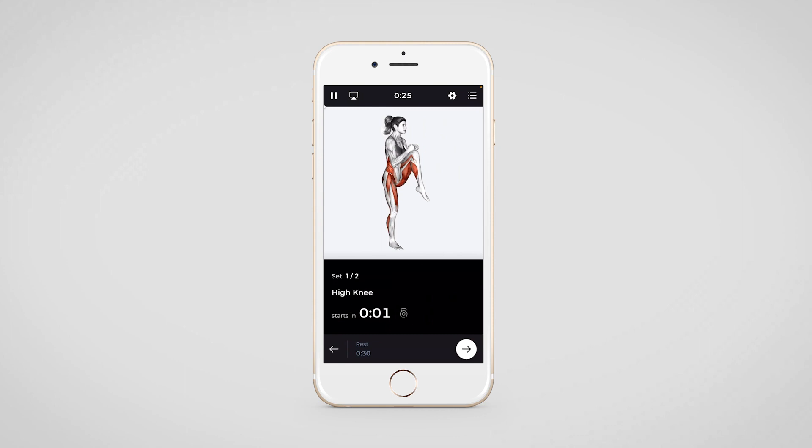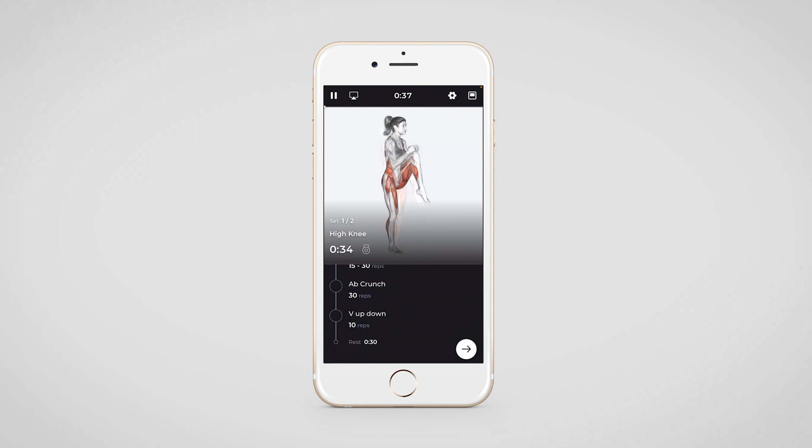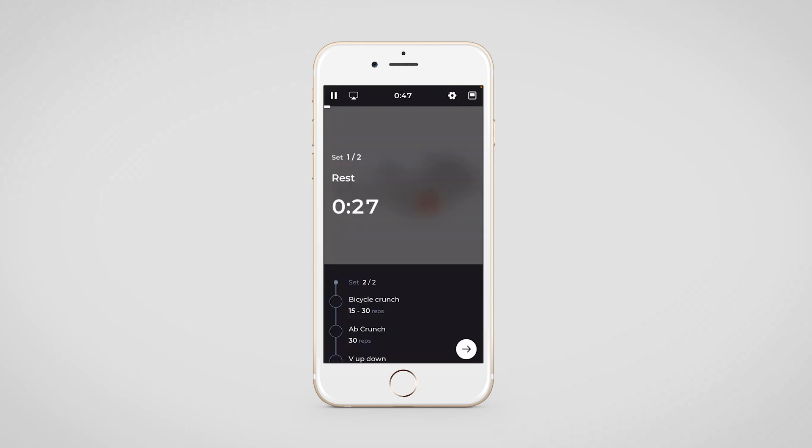The next exercise is a high knee exercise, which is once again a duration-based one. Your client can move to the next exercise or the next set by tapping on the arrow icon on the bottom left corner. Your client can also switch to a different exercise and then add the reps and weights. For the rest time, they can choose to complete the entire rest time or move to the next by tapping on the arrow button.